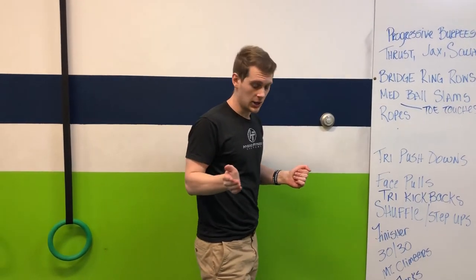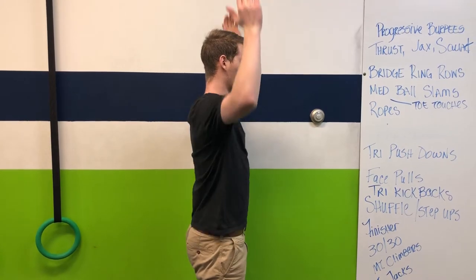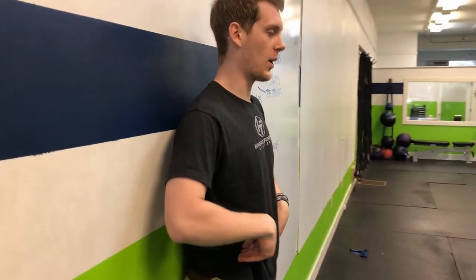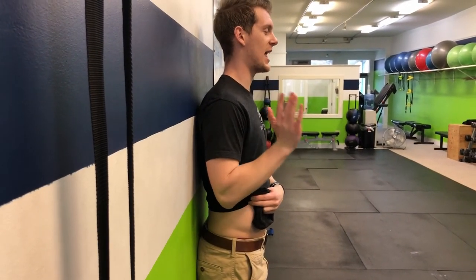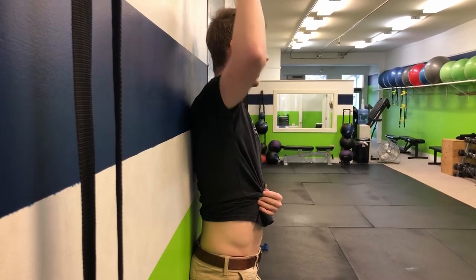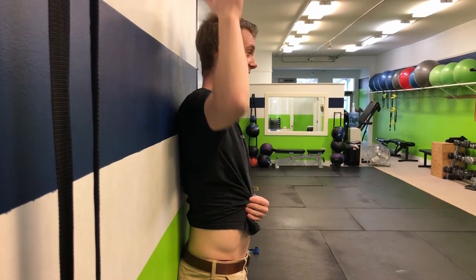One thing you can focus on when doing overhead pressing is squeezing the butt, keeping elbows untucked, and getting a hard exhale overhead. If you come to the side and take a look, you can actually measure where your lower back is at a resting posture. We want it to stay in that posture as we lift our arms overhead. If I press overhead and you see the back arch, that means we're not lifting overhead correctly. But if we're able to lift overhead and that back maintains its position, that's exactly what we want.